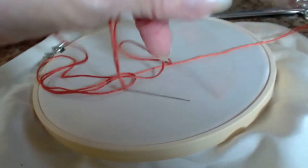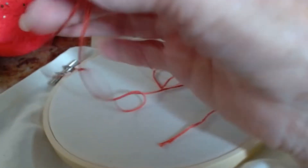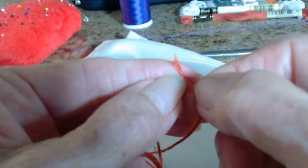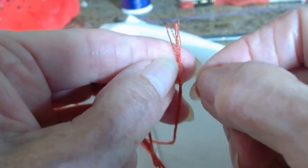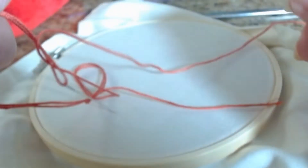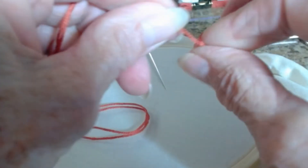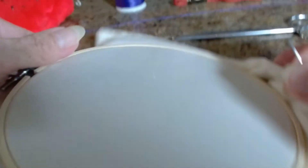I have some embroidery thread — this is called a skein of embroidery thread, and the embroidery thread is made up of six strands. It's also called embroidery floss, so in each strand of this floss you've got six different threads in it. I'm going to put a little knot on the end. Now in embroidery you're really not supposed to use knots in most areas, so you don't get knots on the back of your embroidery, but for these purposes I'll put a little knot in the thread.